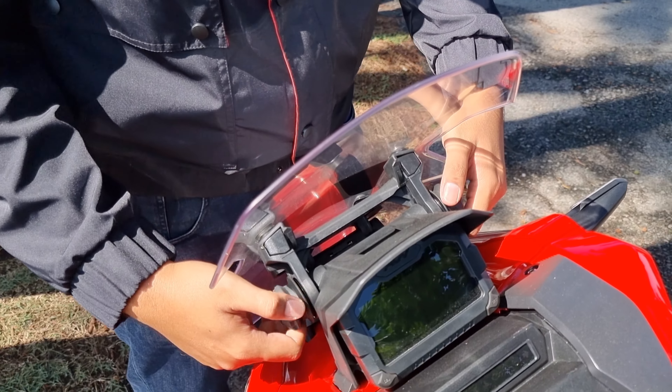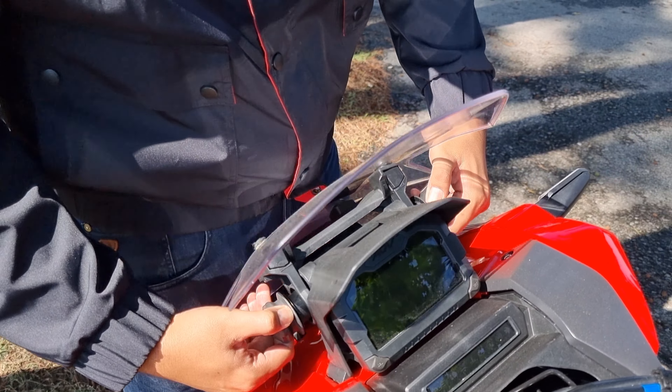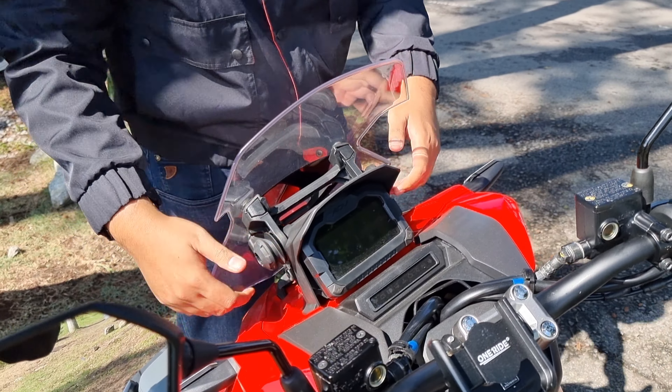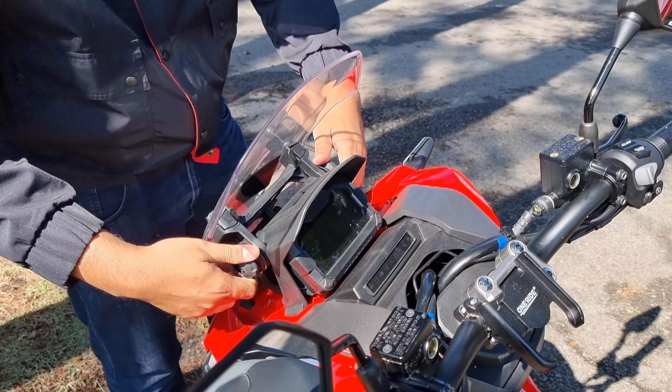Windshield ni pun boleh naik turun tau. Cuba demo sikit — ni turun, macam tu. Dia mengurangkan rintangan angin lah. Pusing bagi ketat.